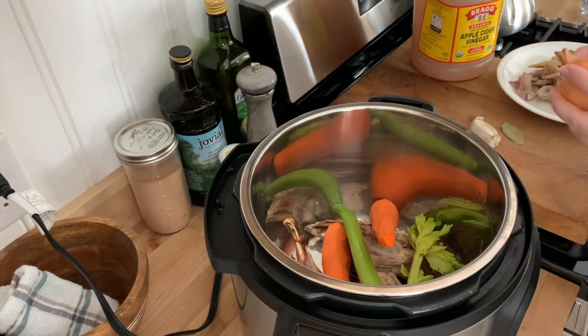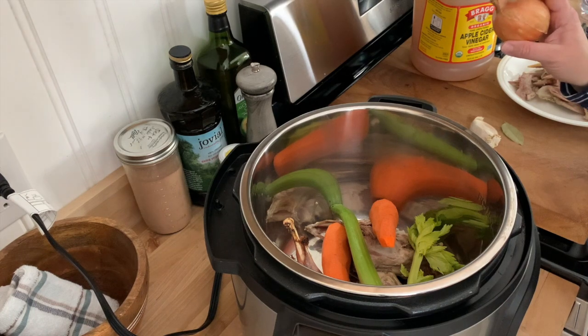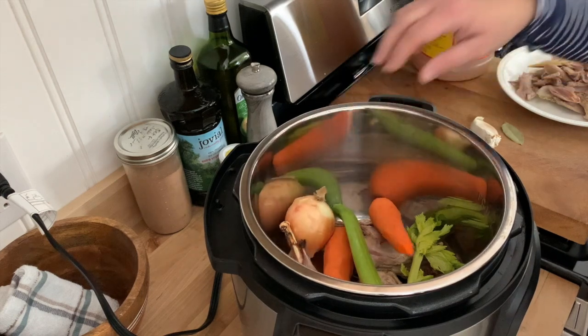I'm going to put my onion in whole, because the skin of the onion will actually give the broth a really nice golden color. So I'm just going to throw that in.